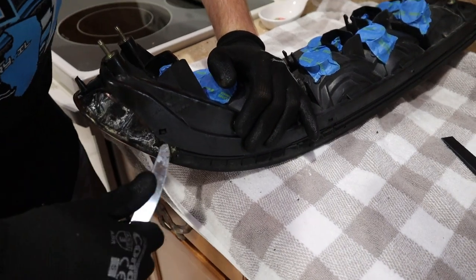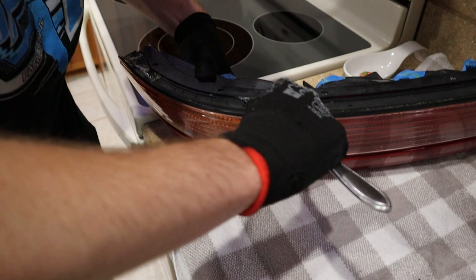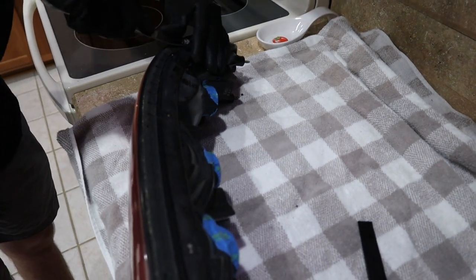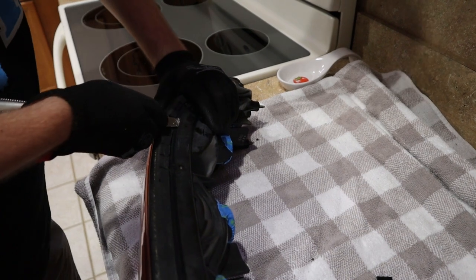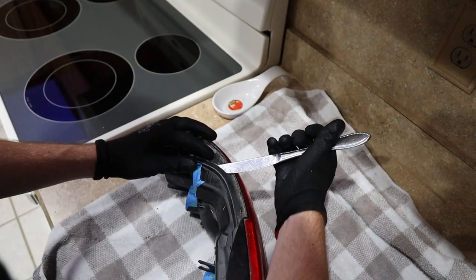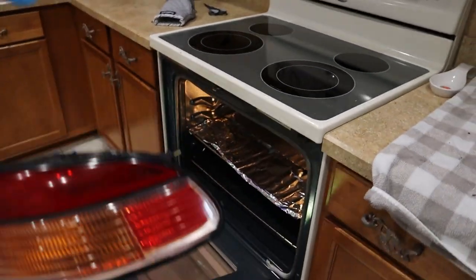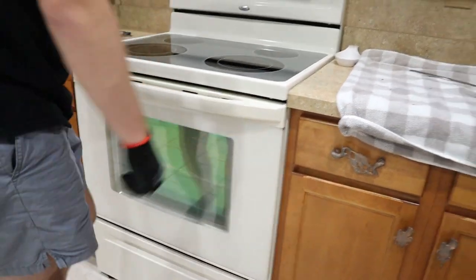There you go — let's see if we can open up the gap, get in there. Might have to throw it back in for a minute. It's pretty loose, getting there. I'm going to throw it back in for like another two minutes and see what that does, because it's kind of getting hard. Put it in for about three more minutes.